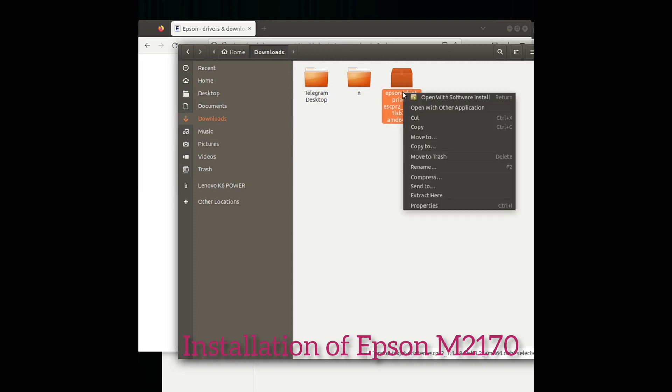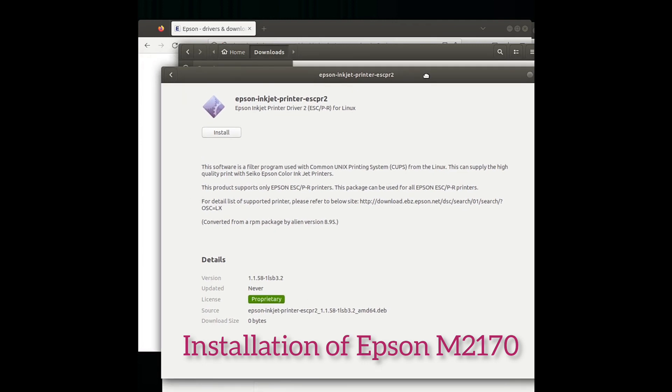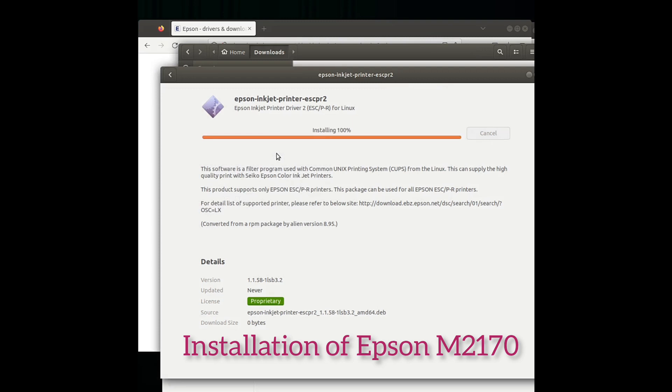We can install the software from the software center using the downloaded file. The file is here — you can install it through the software center by pressing the Install button. By providing our system password, we can continue and start the installation.